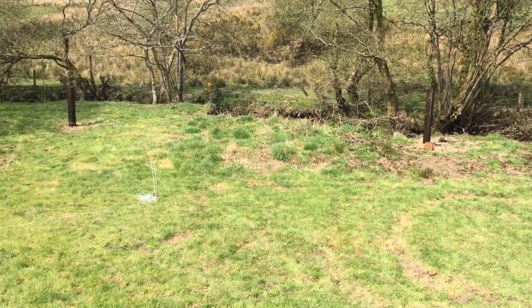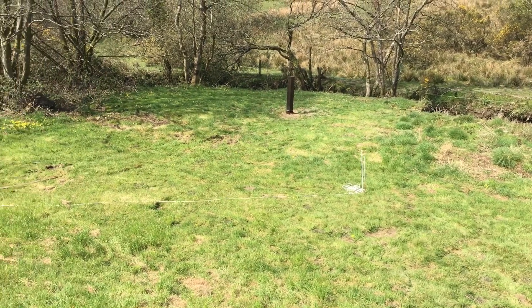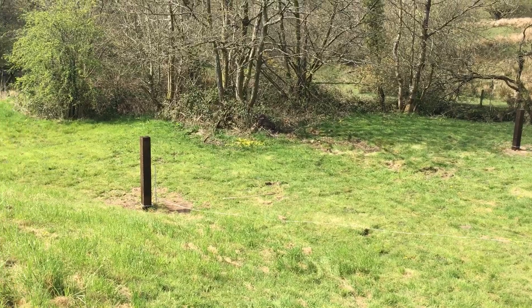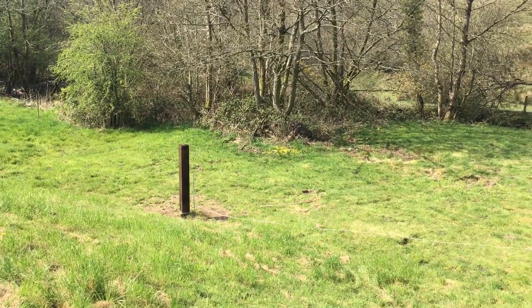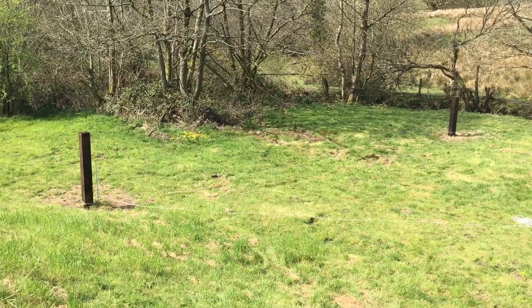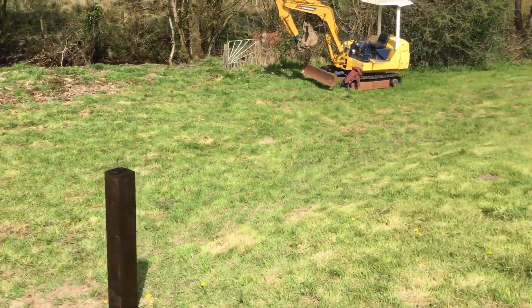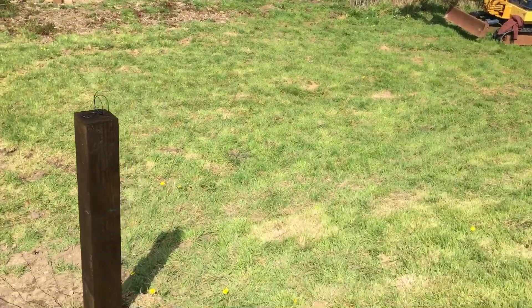Lucky I had a bit of space at the back here which wasn't really being used for anything, so I thought I'm not going to plant any trees here or anything like that — perfect opportunity to put up an aerial. Anyway, let's show you what we've got here.